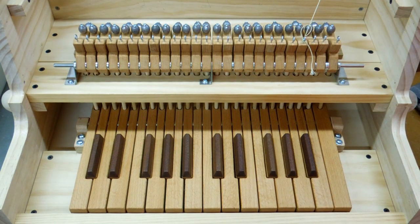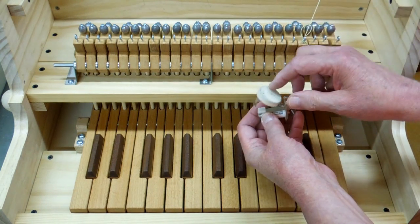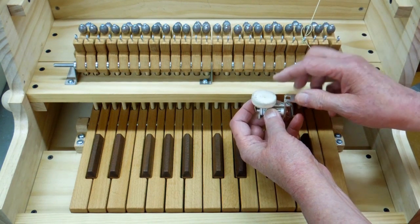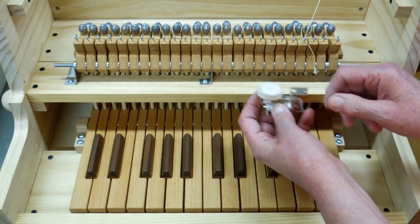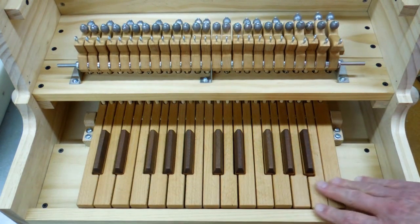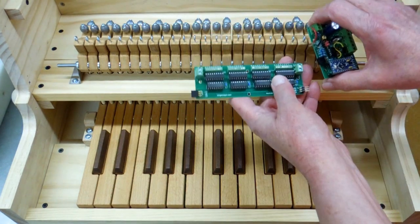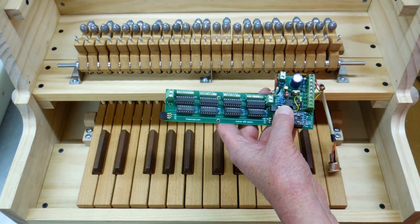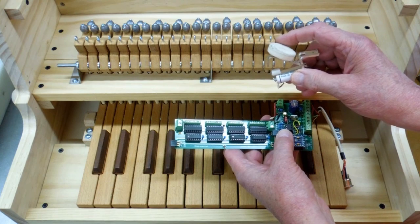I have a video showing how I modified the microswitches and installed them here to trigger the pallet magnets. There's a pallet magnet located underneath where the holes are drilled for the pipes. Every time this switch closes, it opens the pallet magnet and lets air go up to the pipe; when the switch goes off, the pallet magnet closes again. The calliope can be played from the keyboard — when you press a key it pulls on a microswitch, and the microswitches are wired to the magnet drivers, which open and close the pallet magnets to let air into each pipe.